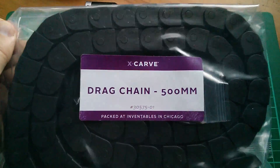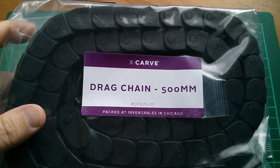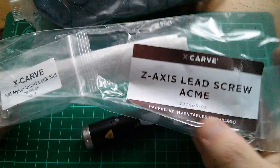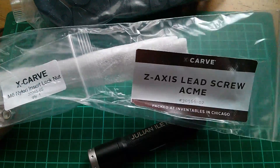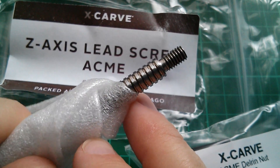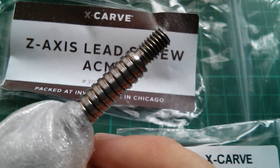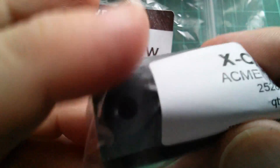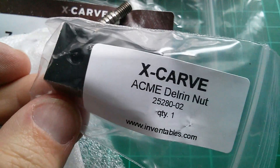There's half a metre of drag chain here for putting the wires through so that they're kept neat. And this is the Z-axis lead screw — it says ACME. I thought ACME was just a name from cartoons, but maybe not. They had an option of just a standard M8 threaded rod or this ACME lead screw, and it does look very beautifully cut, so I'm quite glad I went for it. And here's something called a Delrin nut, which presumably sits on the lead screw and moves up and down as it turns.